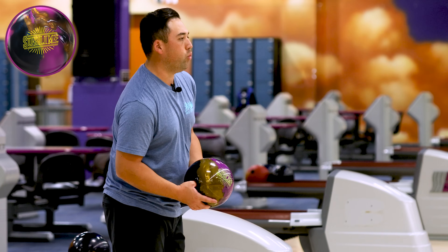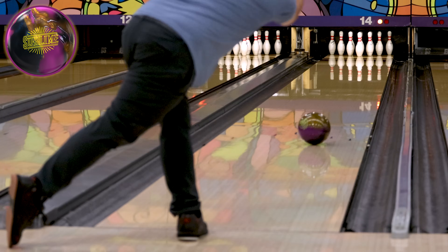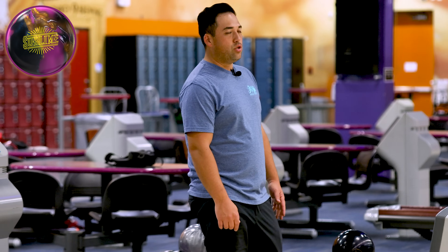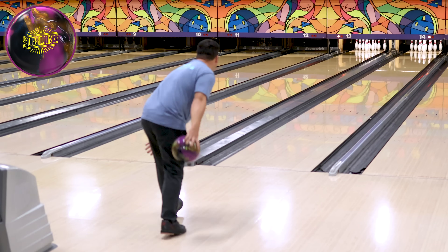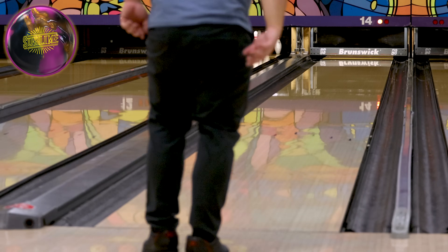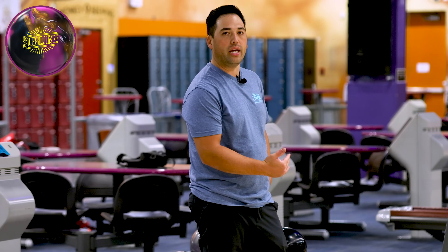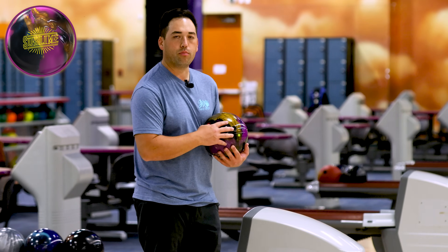Let's cut the rev rate and throw one right up 12 here, see how it does. I love balls that take a little hand out and still get into a roll. If that ball gets into a roll, it's going to slap that ten-pin out nice. One more kind of up 12 — just a little in, but otherwise that ball gets into a roll really nice. I like that mid-lane roll it has, and it still has enough pop that I can play in. This ball is really versatile. Let's throw one more good one with the Sublime, then we'll recap.